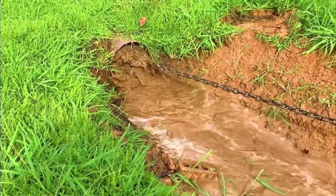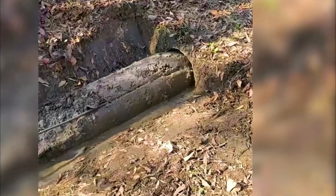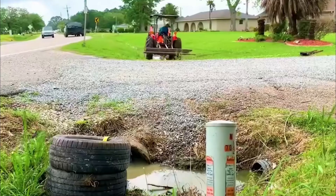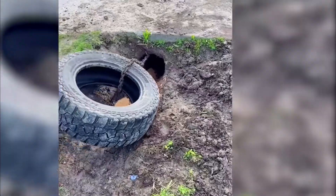Of course, smaller pipes cannot use tires. Workers will replace it with a special spray pipe, put it into the pipe. It can spray a high-speed water flow in reverse, squeezing into gaps in the pipe based on thrust. Eventually, all obstructions will be cleaned.